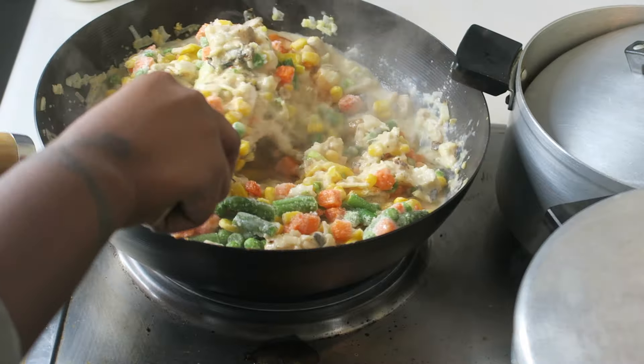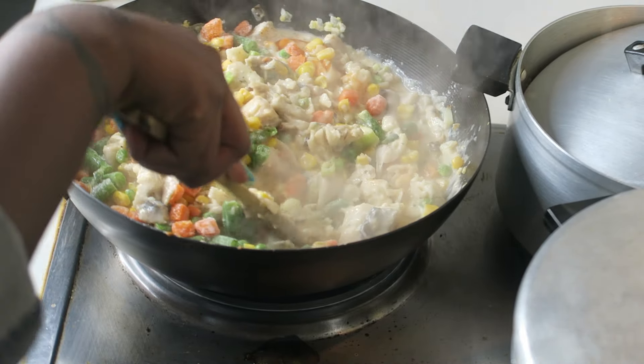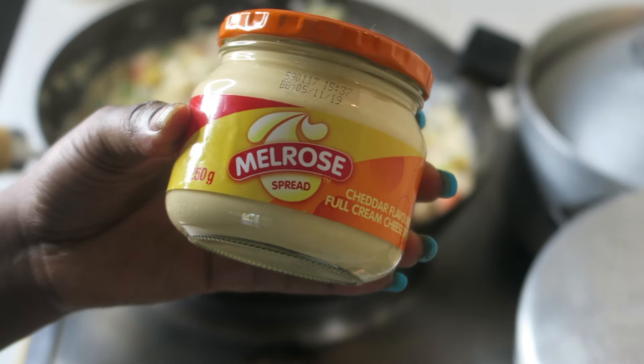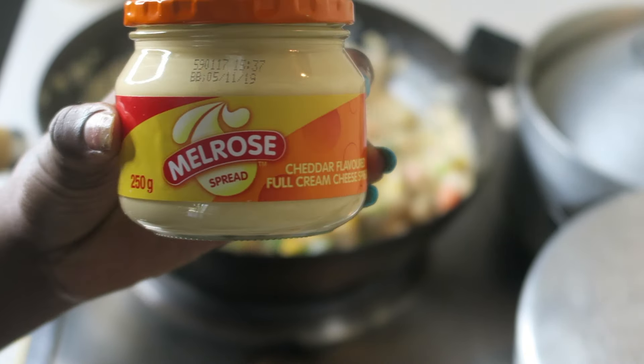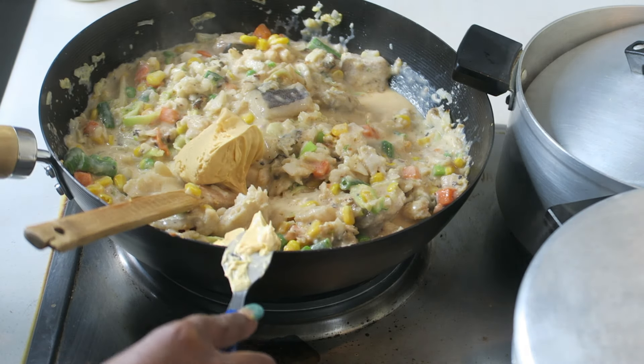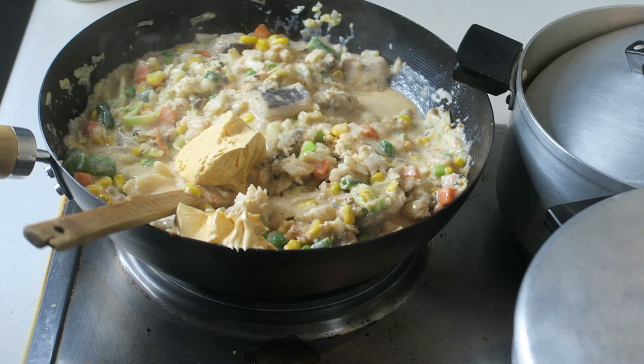At this point I turned down my stove to medium heat and waited for about two to three minutes. For a cheesy taste, I added the cheese spread — oh yummy, that brought it together so good, just look at that!